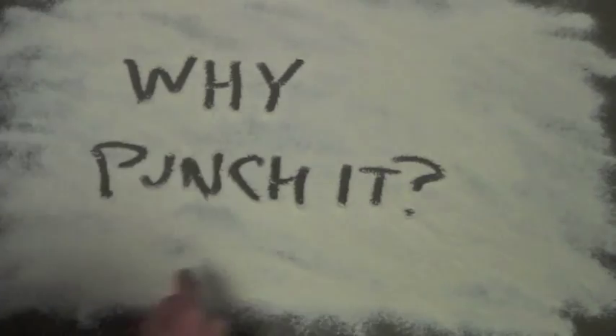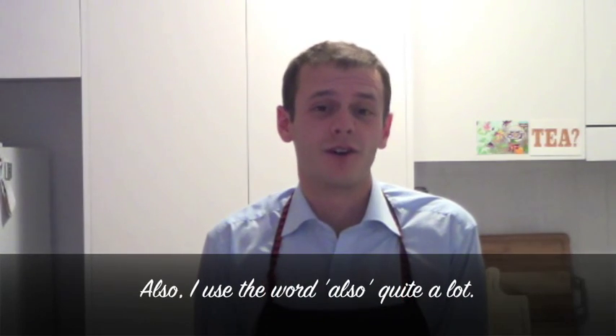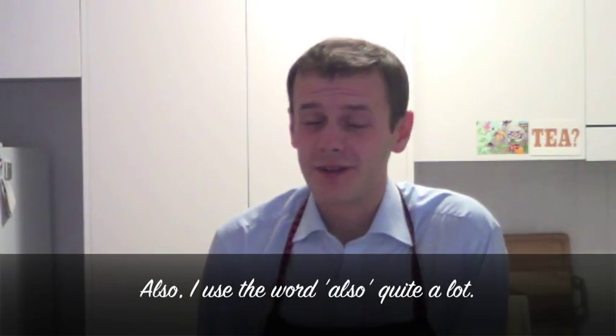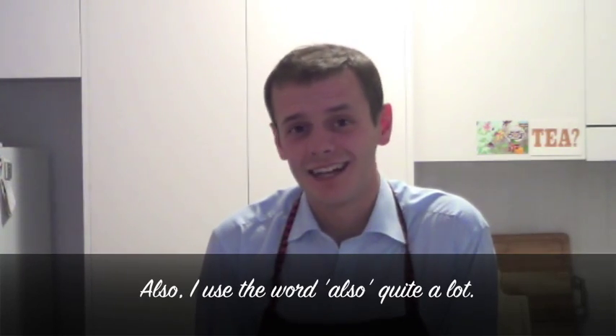So why punch it? Apart from taking out all of your aggression, punching down the dough is also useful because it helps move temperature and moisture around so it's more even within the dough, and it helps the yeast find new sources of food. Finally, punching down the dough means that the gluten isn't as stressed by large air bubbles — and dividing those bubbles also means we end up with tastier, finer bread.